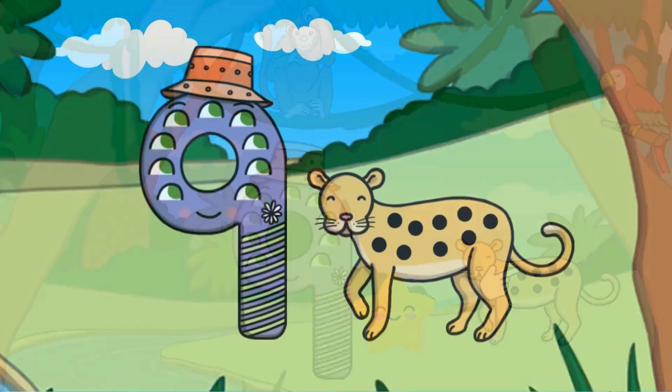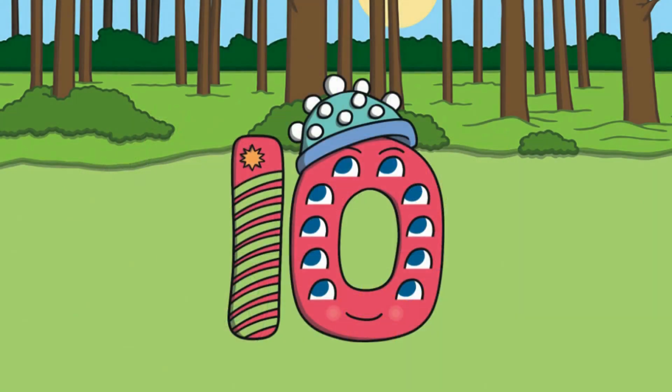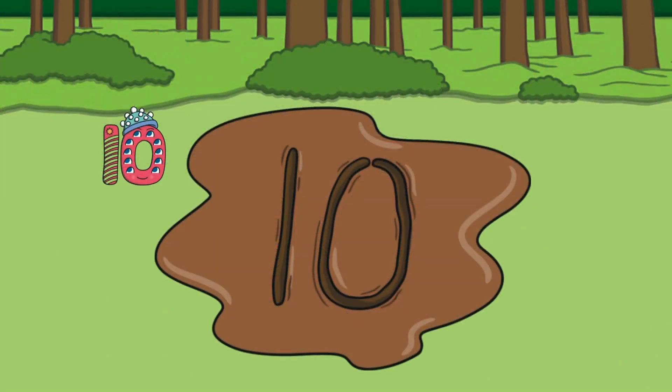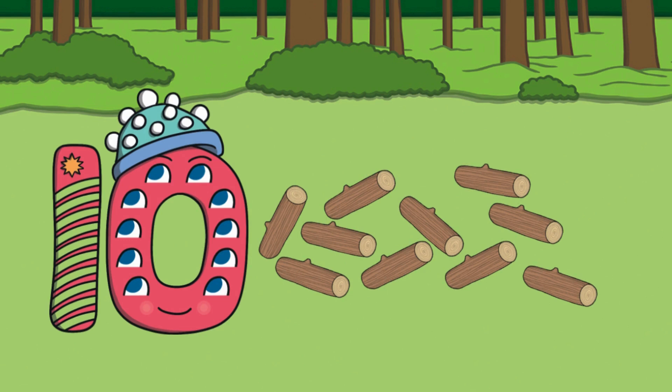Good job — the leopard has nine spots! After nine comes the number ten. Here is the number ten, the word 'ten,' and ten fingers. Let's meet number ten — number ten wants to go camping. On the way, she came across some mud and writes her name. Let's follow along and make a ten in the air with our fingers. At the campground, number ten needs to get logs to make a fire. Can you count how many logs she has?